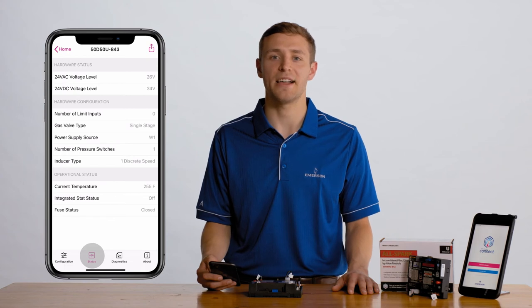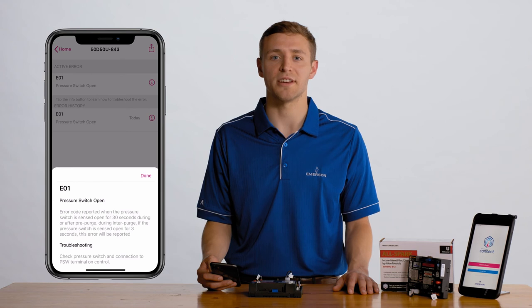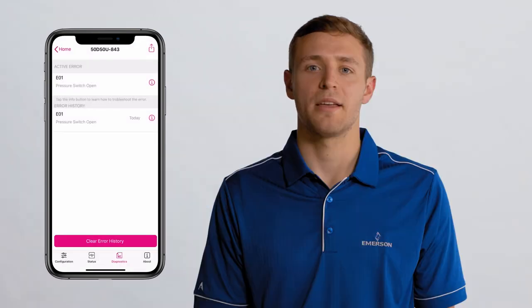The White Access tab provides high-level data about the current status of the control. The Diagnostic tab reports fault codes, fault code history, allows you to clear the fault codes, and gives troubleshooting tips to help contractors service and diagnose issues in the system. The About tab has quick links to access product information like the instruction sheet, the installation video, and other technical help resources.